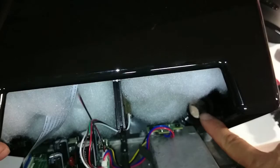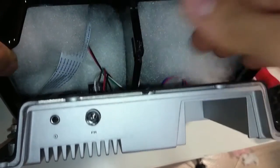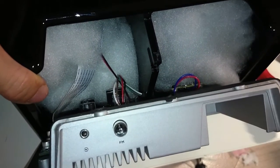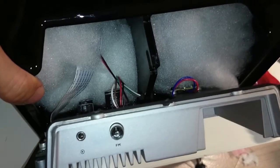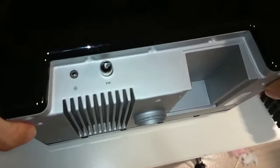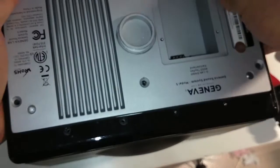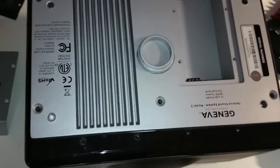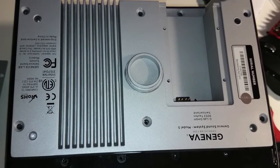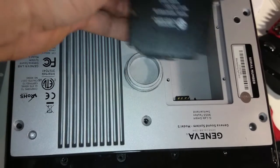This is the bass port, and this is a synthetic cotton. I'm not going to remove them, but that's pretty much what you get for this speaker system. To put it back, just push the aluminum plate back. From a service point of view, it's quite easy to service — if something fails, you can just replace it, especially the power supply, which is a module.